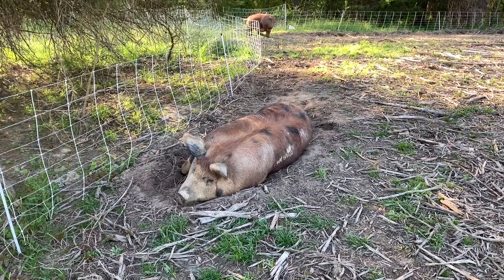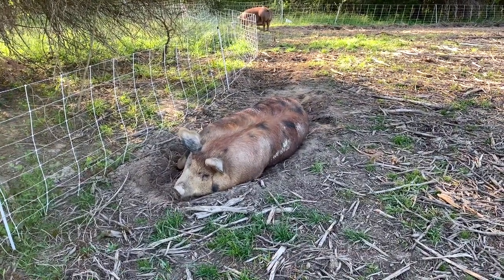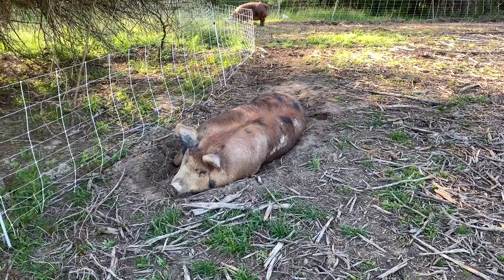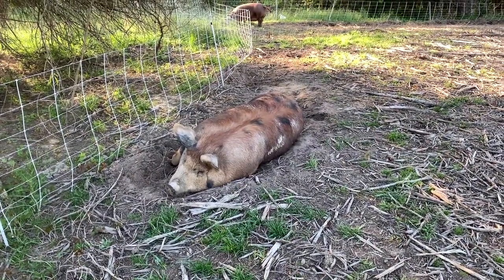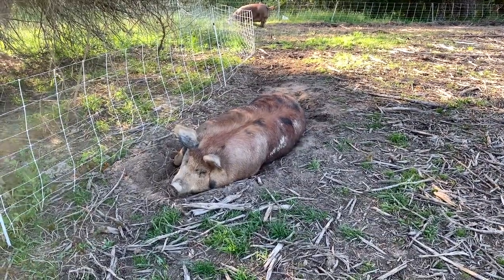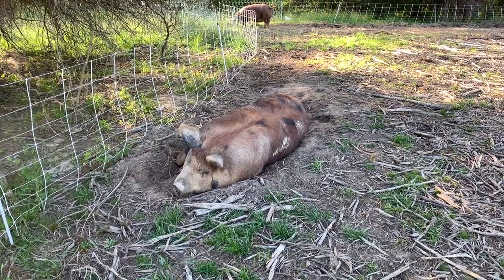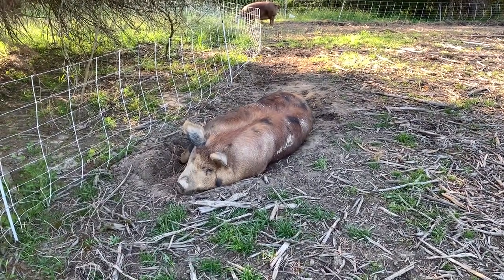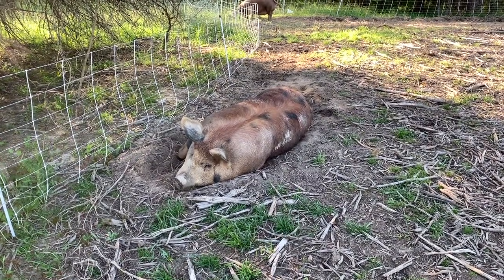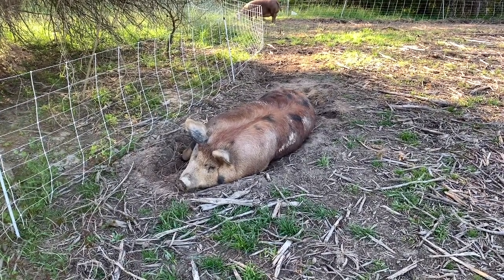We talked to those folks at Shipley Swine on the phone — super helpful. They told us what we needed, the equipment we needed, gave us some pointers and tips on doing the AI. First time trying it and both of these pigs settled out really well. I can't really tell on her and I'm not going to disturb her — she can be a little grumpy. She's hanging low, well-developed teats, looks like she's going to farrow here in just a couple of days. She's doing a lot of laying around and her temperament's been a little bit better, but she's a little fussy right now.